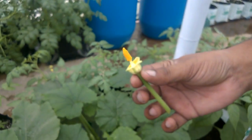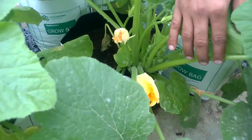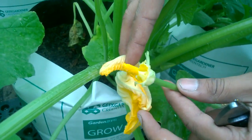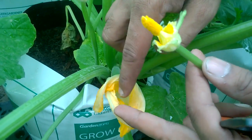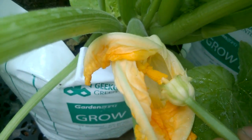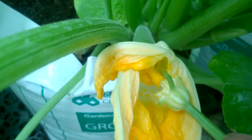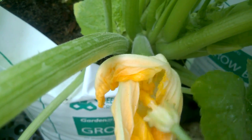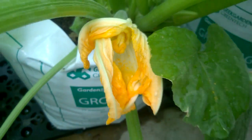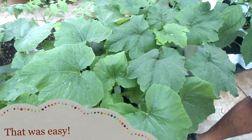Now locate a female flower. Here is a female flower — gently open up the female flower. All you need to do is just dust the pollen grains on it. It's as simple as that. The pollination is now completed.